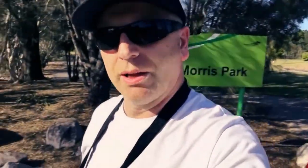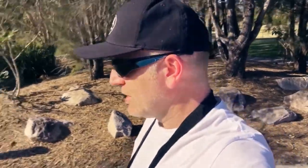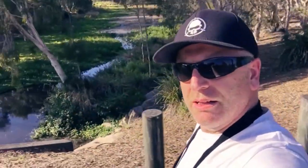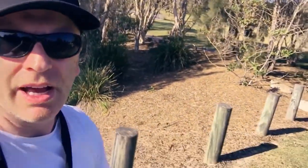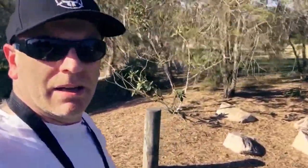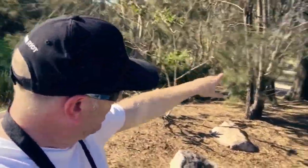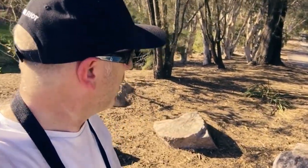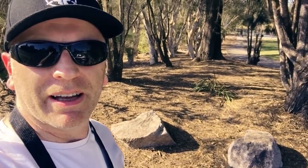Here we are at the second flying point for today, and this one has a very nice lake as you can see. This is the entry to the lake and it goes on a bit further — I have a good video from a couple of years ago on this lake. But the main attraction for today is going to be over here: we've got a playground area, and it's the first time I've flown in such a tight spot, so it's going to be interesting. Alright, let's do it.